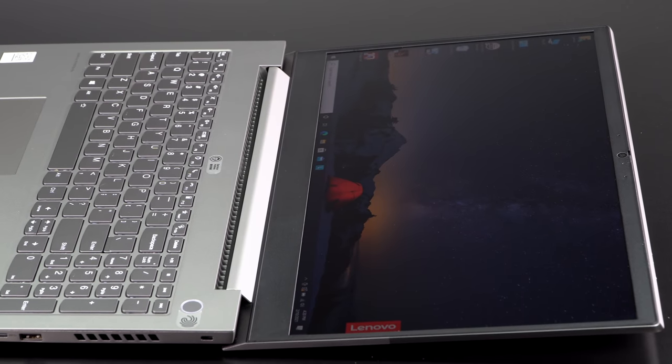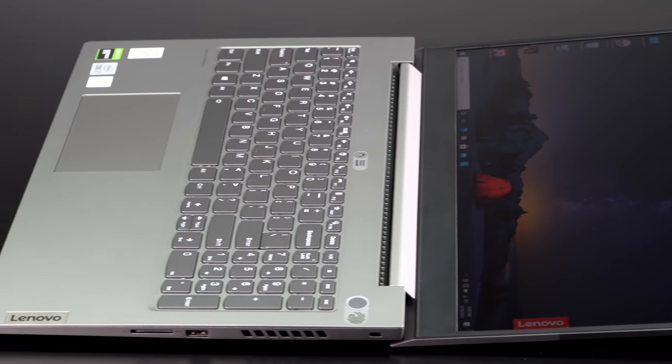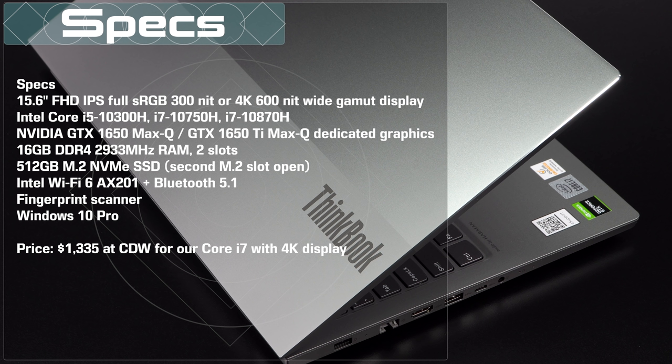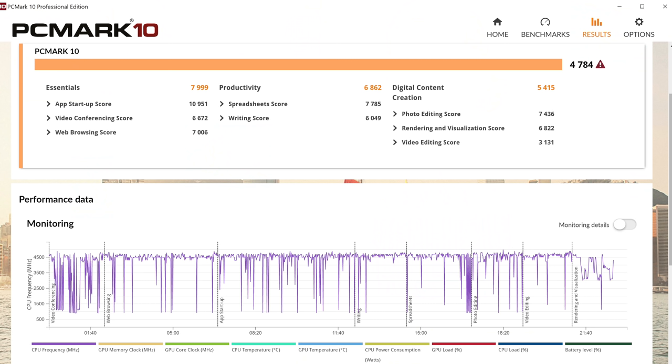Is there something wrong with the build quality? No — it's actually pretty good. It looks kind of cool with that two-tone look and that angle on the back. It has an aluminum lid, and the bottom feels very cold to the touch so I think it's aluminum as well. It's very rigid — the lid has almost no flex, and the keyboard deck is firm. It doesn't look as chic as a Razer Blade or an XPS 15, but for this price it looks pretty good.